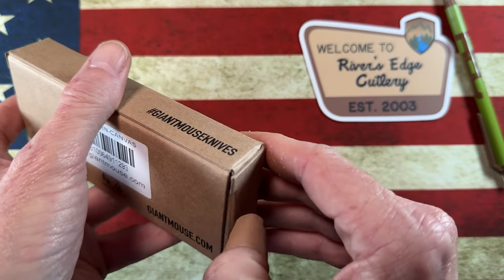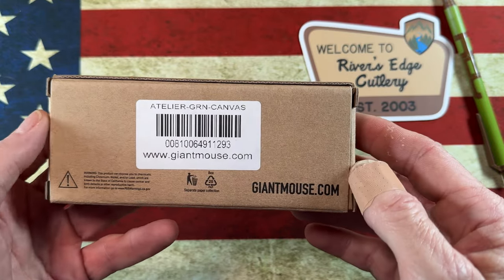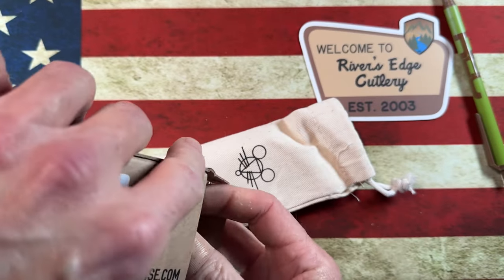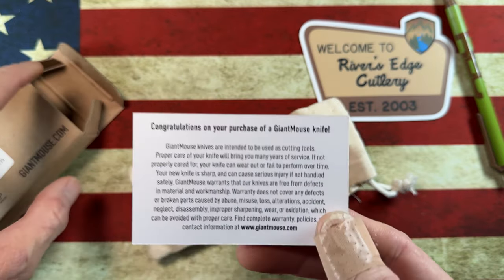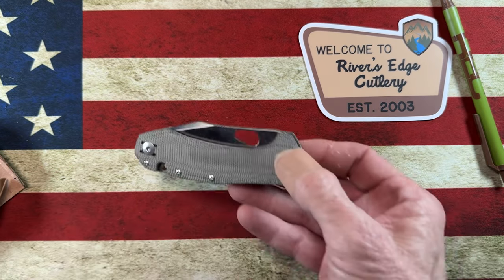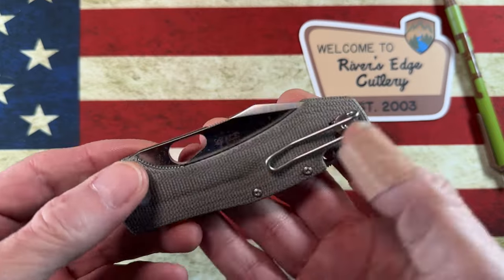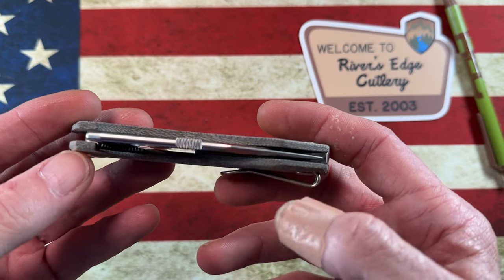I've got the full-size version and this is the Giant Mouse Atelier — the Atelier is really just a fancy name for the Giant Mouse Mini Ace Grand. A little swag comes in there with little care instructions from Giant Mouse, congratulations on your purchase, and then a little canvas bag. And there is the knife — this is the Ace Atelier — and it looks very much like the Ace Grand.